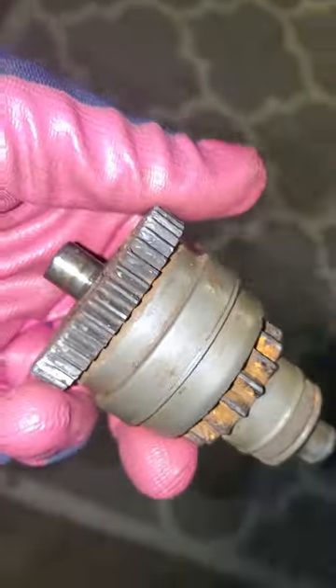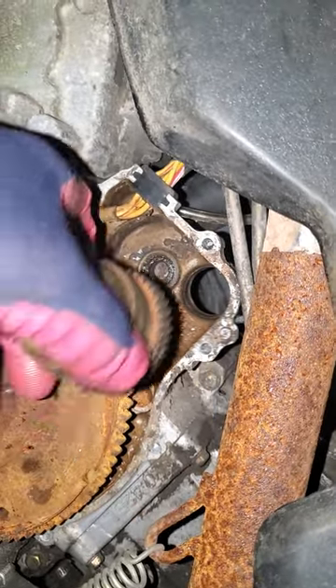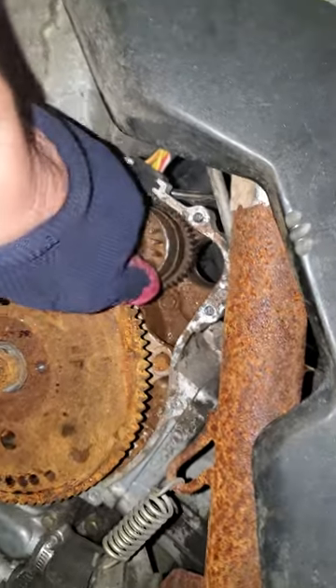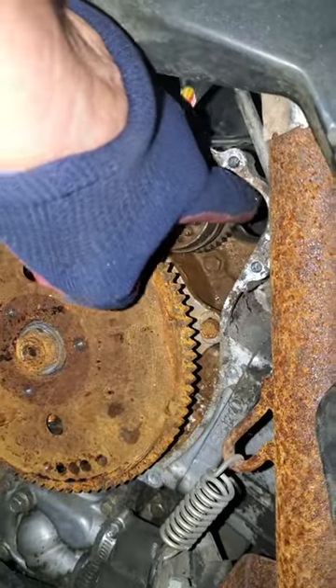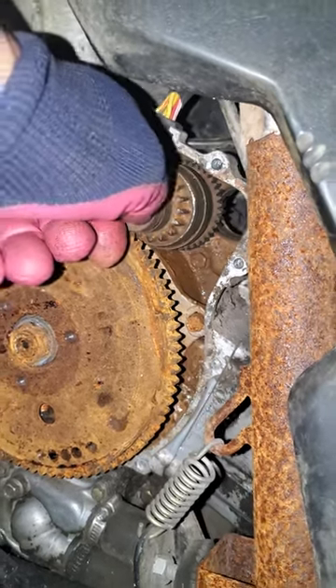This gear is what the starter meshes up with as it comes through that hole on the other side. And this — I don't even know what to call this thing — but it basically connects the starter right in there. It connects the starter gear to this flywheel gear and stays in place.